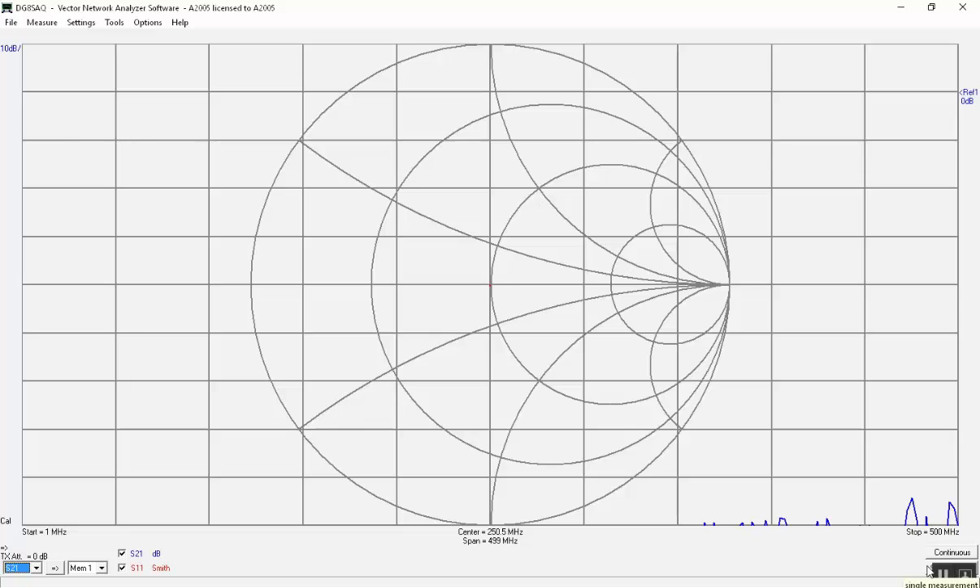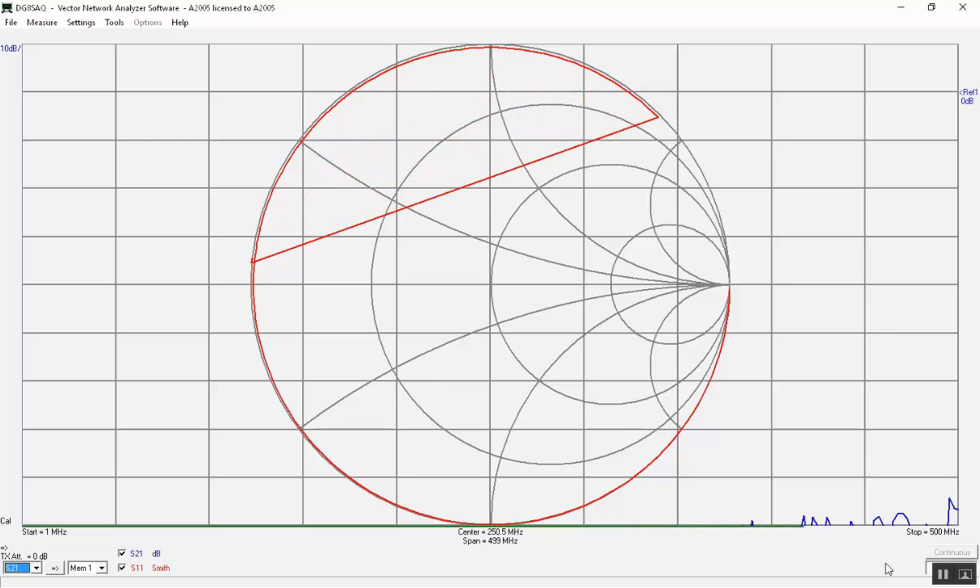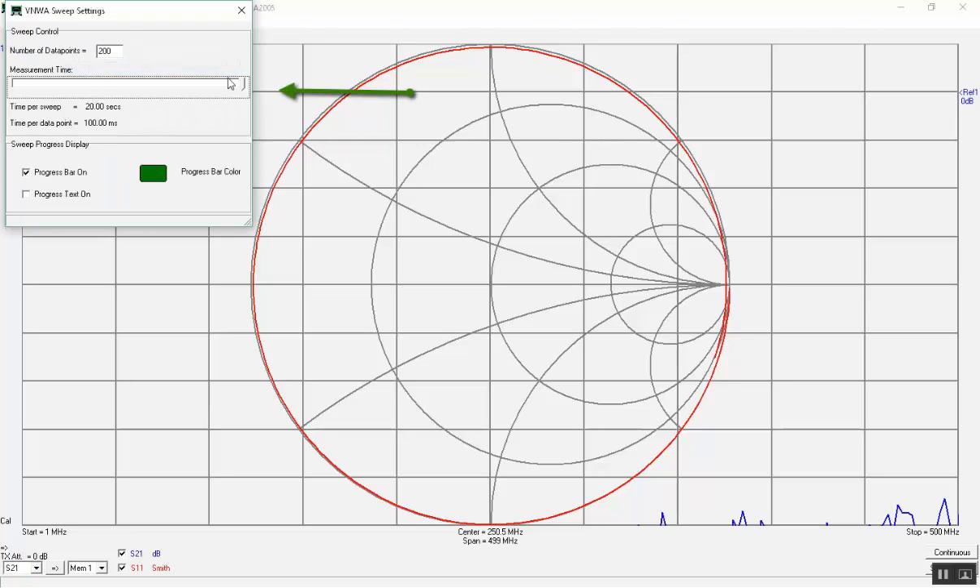We mount the short on the TX port and see all measurements move from the center of pure 50 ohm to the 0 ohm position at the extreme left, but the trace moves a short path along the circumference because the short has a defined delay. We connect the test cable to the TX port and run a sweep again to demonstrate how it travels along the circumference, passing all the way through 360 degrees and slightly beyond. Now we see how to speed up that measurement by changing the time per point.